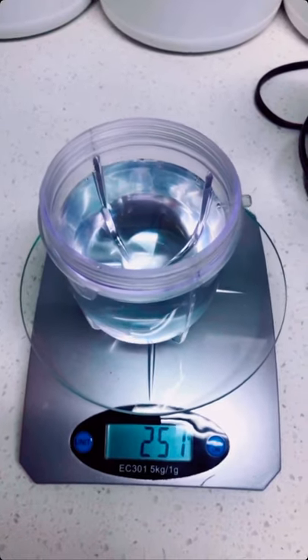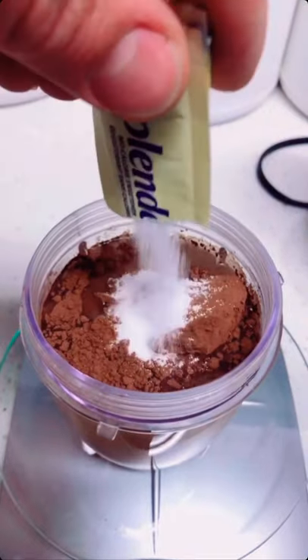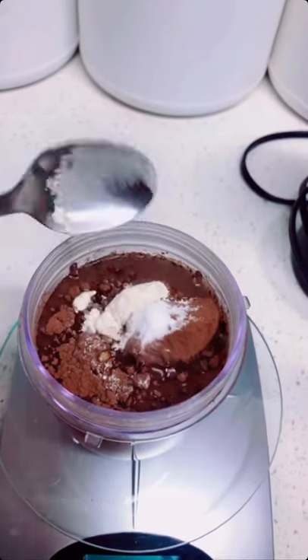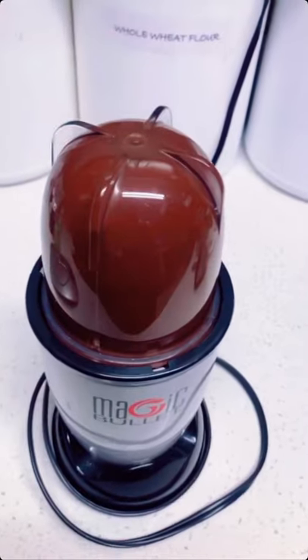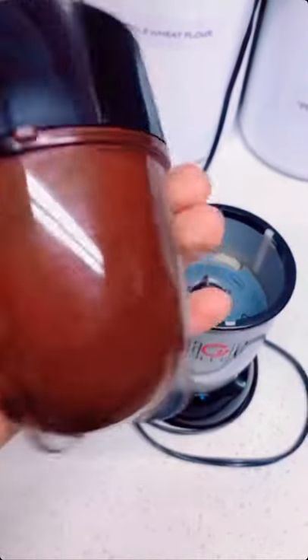Add your water first — 250 grams. Then 10 grams cocoa powder, four packets of sweetener, about two grams of guar gum, your vanilla, and a pinch of salt. And just blend. Blend for like a minute or two and you're gonna end up with this thick sauce.